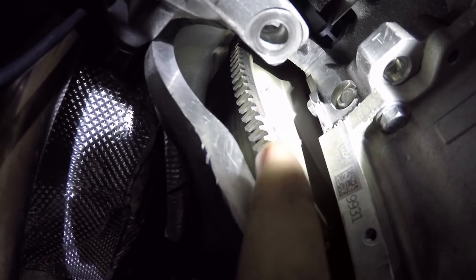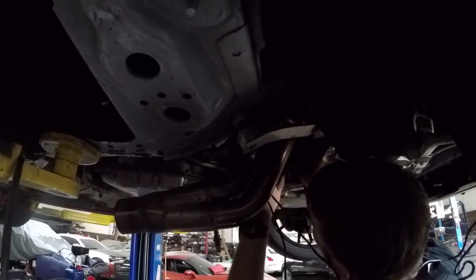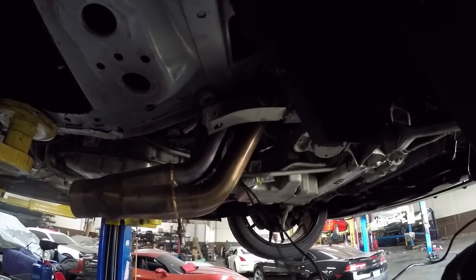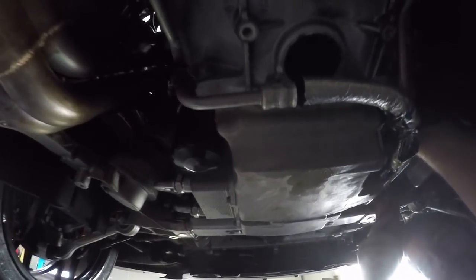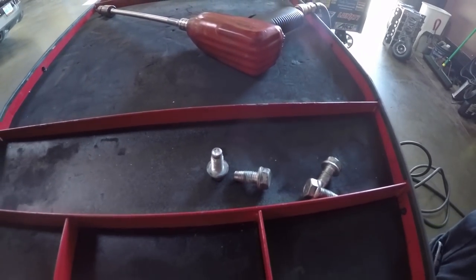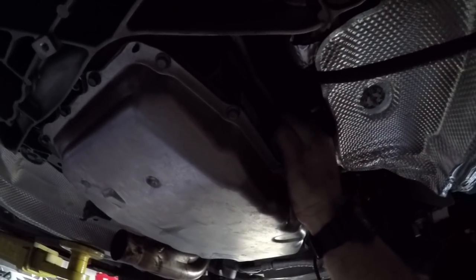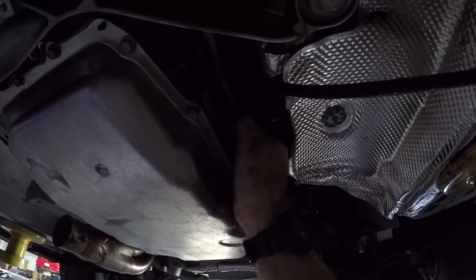The flex plate bolts — six of them — are right behind the starter; get them all off. That's how we're getting the torque converter. Mike is going in with a long rod extension. We got five bolts off, one left. There's also a transmission line on the passenger side with a bolt holding it in place — just taking that off.